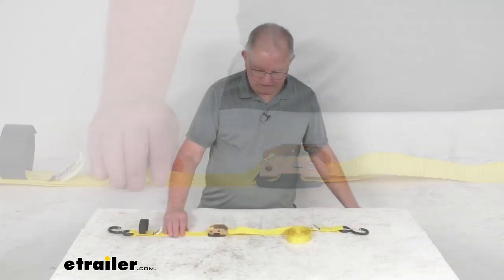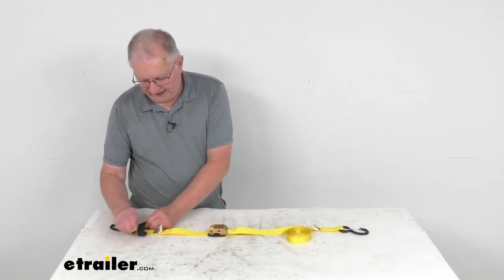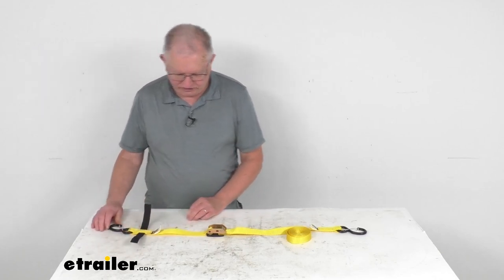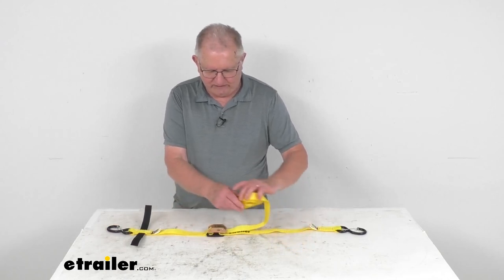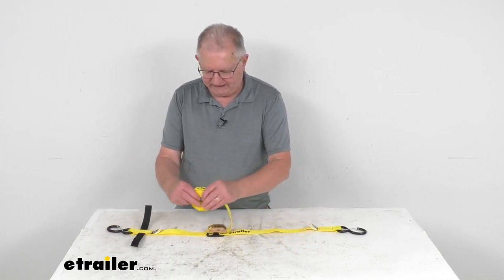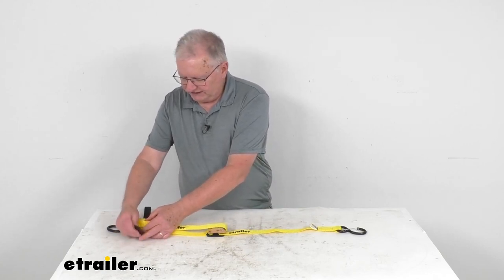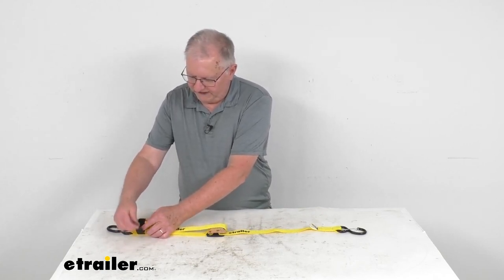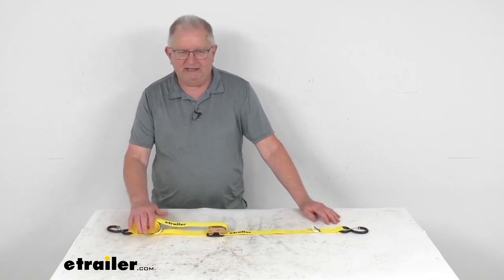There's a neat little feature — they have this hook-and-loop fastener that's attached to the end of the strap. What's nice about that is when you get this as tight as you need around your cargo and you have excess strap left over, you take that excess strap, just push it down there, put your hook-and-loop fastener, attach it, and that'll hold that strap in place. So it keeps it from flapping around and keeps it all together in one place.